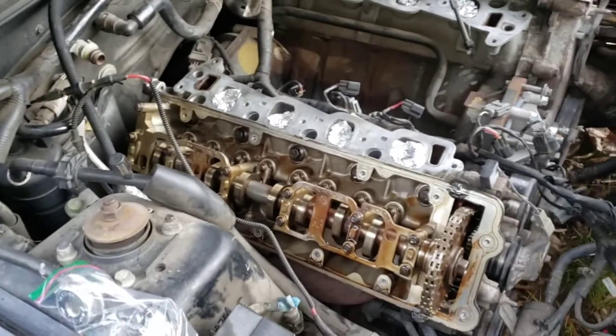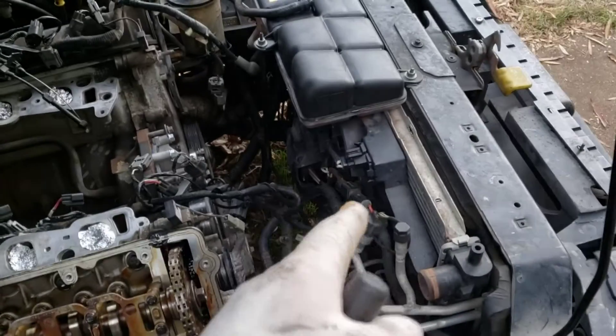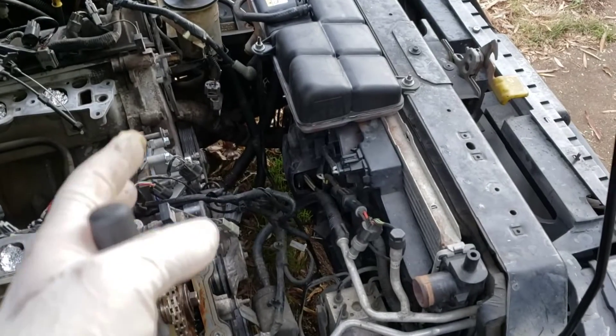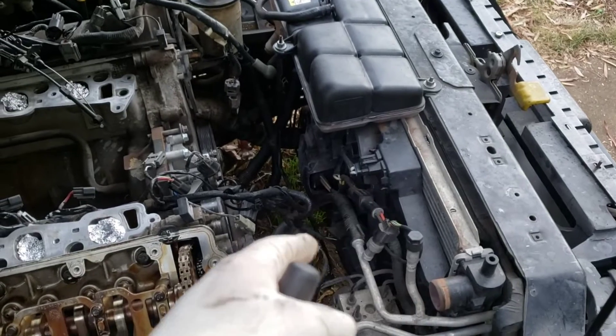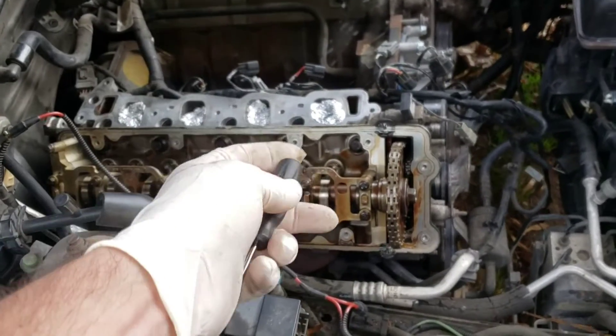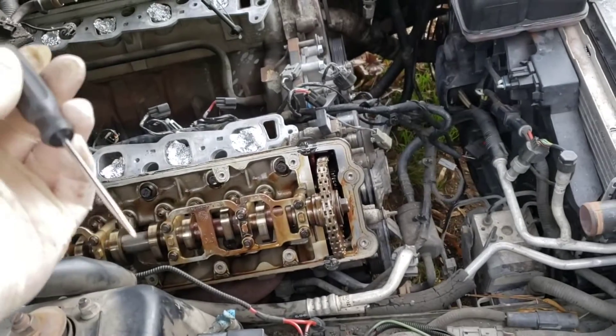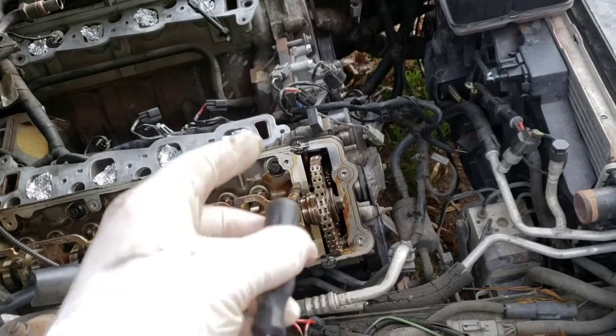Then I was like, nah, I really don't want to deal with unbolting the transmission, dropping the driveshaft, just to slide the transmission back enough to get the engine out, and then of course taking the radiator out and fan and all that. But it may lead to that anyway because we still don't know if it's got a cracked head gasket or cracked block.